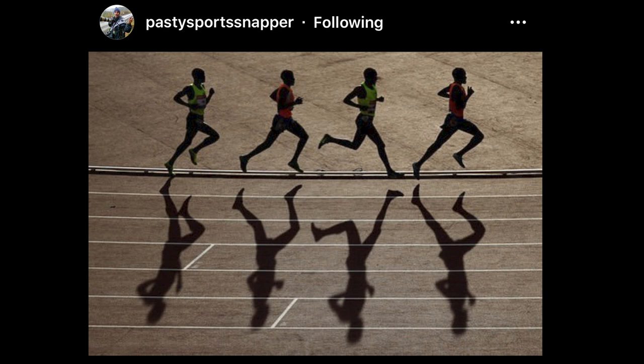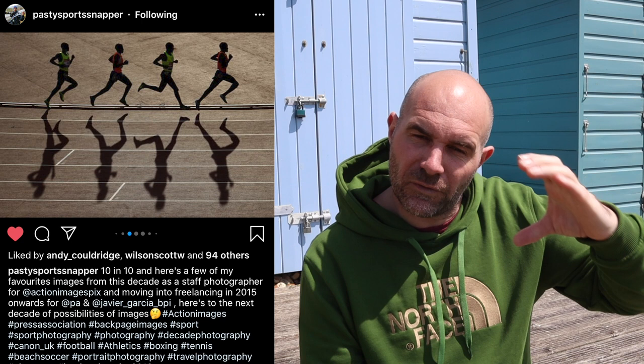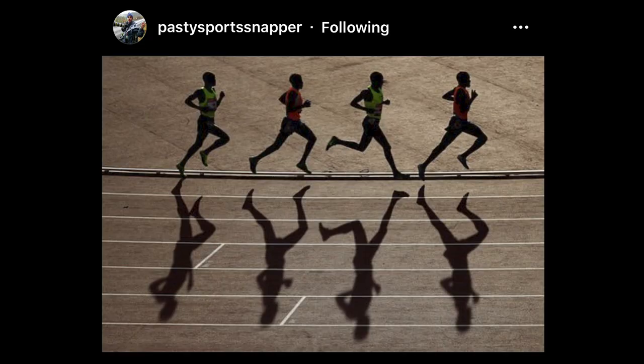This first image is by Pasty Sports Snapper — great name. It's obviously an athletics meeting and I just love the way you've thought about the athletes coming round. You've seen there's a group of four and ironically they've got an orange-yellow-orange jersey on, so that's a nice pattern. But it's more the composition — you've allowed for the shadows. When you can incorporate shadows in a backlit situation it's fantastic. Yeah, love this image, great composition. You may have cropped in a bit but the thought was there — fantastic athletics image, great work.